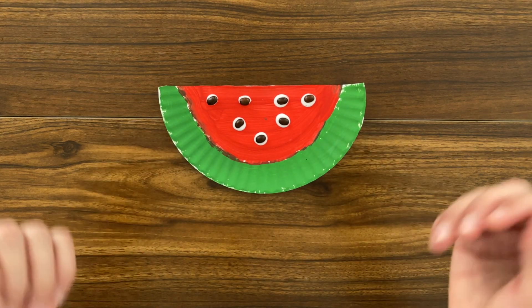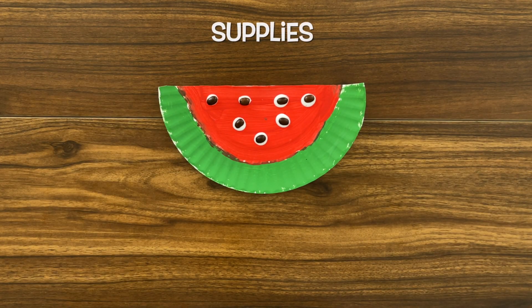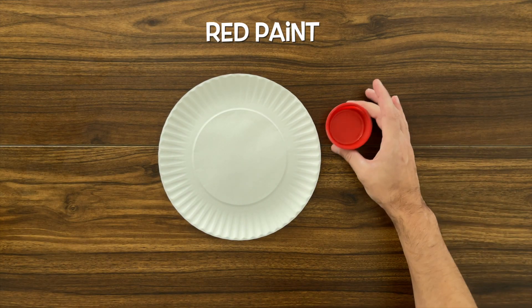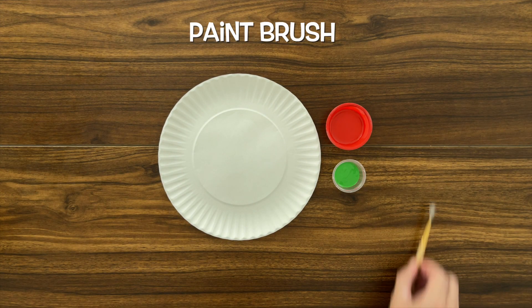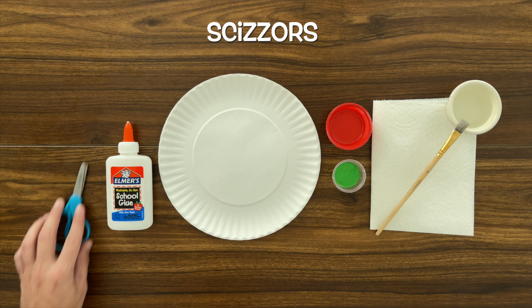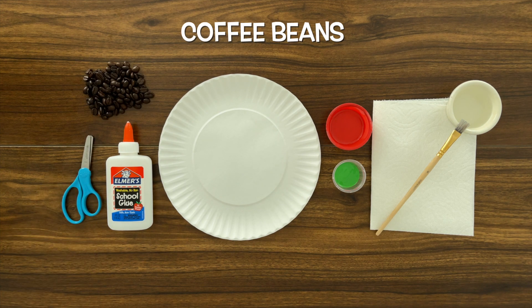In this video, we're going to be making a watermelon. The supplies that we're going to need are our paper plate, our red paint, our green paint, our paintbrush, water and a paper towel to clean our brush, glue, scissors, and coffee beans.